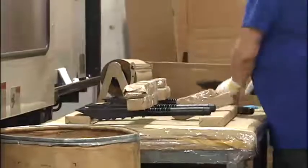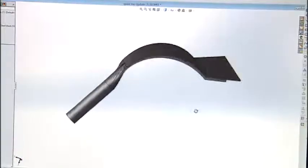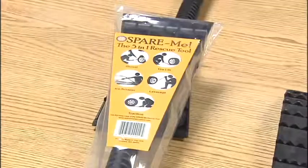Clear says his rescue tool is now selling well with online retailers and catalogs. We have great expectations. And he's proud that everything, including the artwork on the label, is made here in Spokane. There is an element about this that speaks highly of Spokane and what we can do here locally.